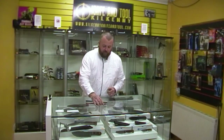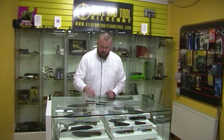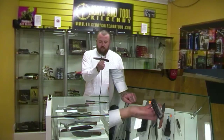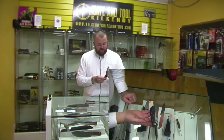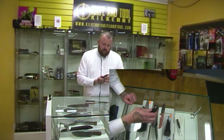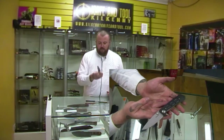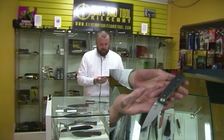So I just have four of my favourite ones — one of them is my own — and just a bit of a ramble I suppose. This here is the Kershaw Injection, and the reason I like this one is it's very gentlemanly. It's a Rexford design, and for the price you pay, you get such a super smooth, sleek, gentleman type folder.